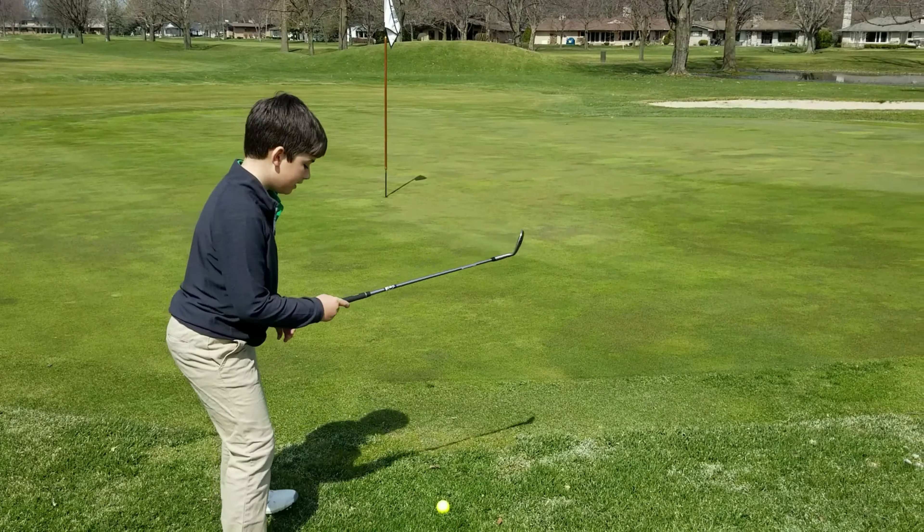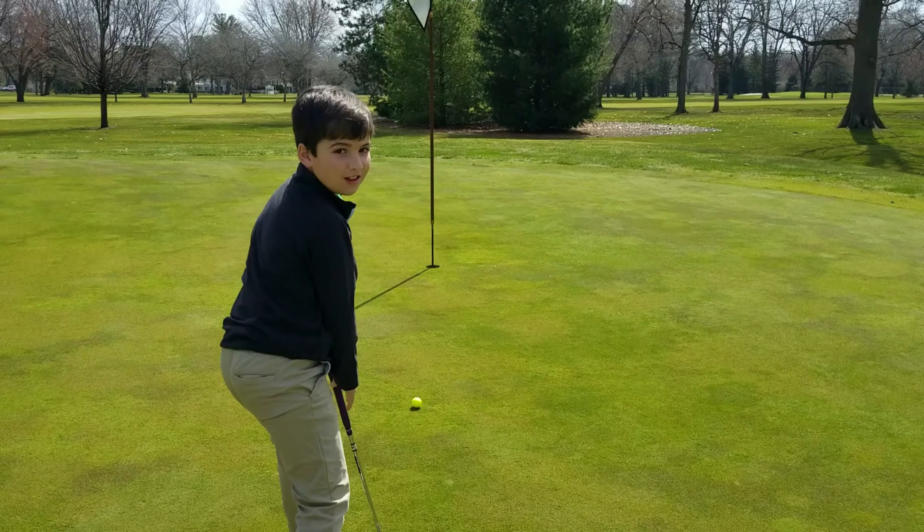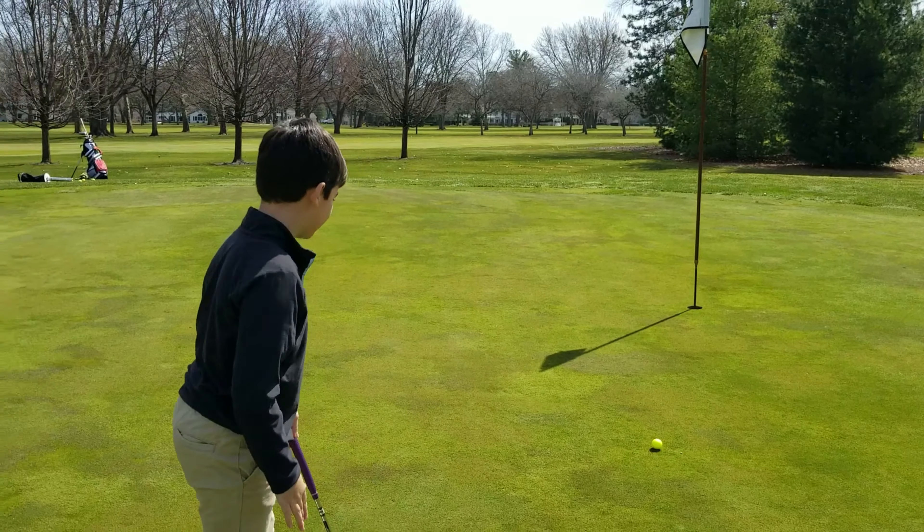Last I'm going to show you is putting. If you want to be a good putter, you need to take the time and read the putt. This is how you read a putt. So this is what I see — I see it coming in and just breaking right into the hole. And that's how it's done.